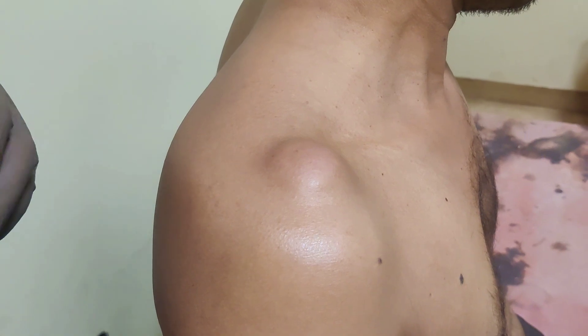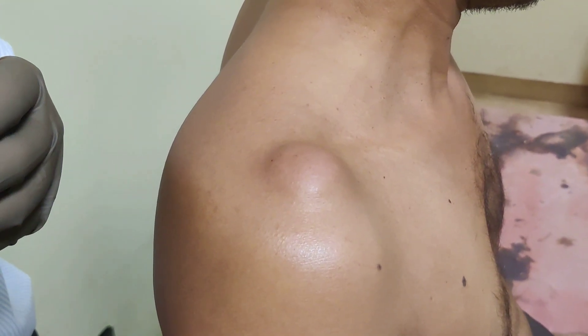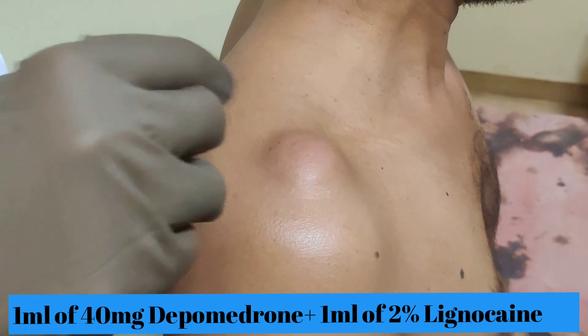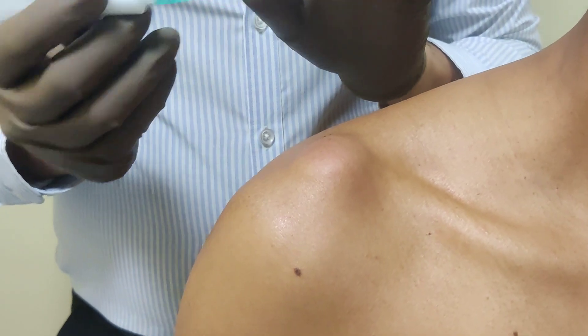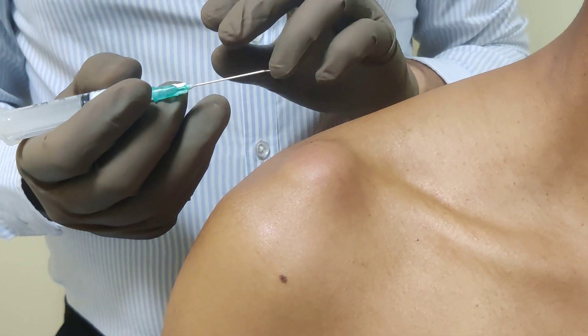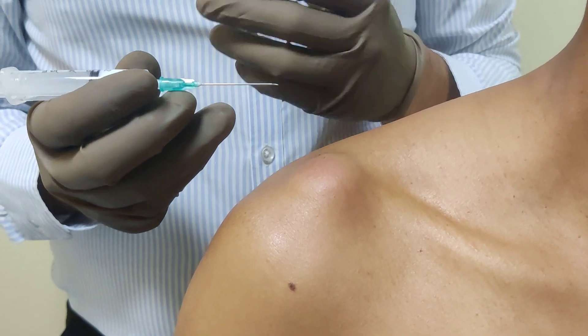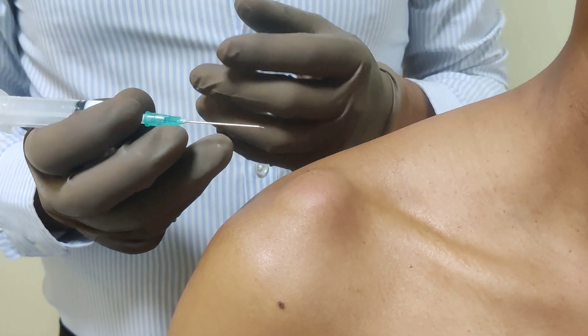Once you are happy, just wait a few minutes for the anesthetic to act. Then we will use 1 ml of steroid and 1 ml of local anesthetic and try to find this joint and inject it. Sometimes you can be lucky with a smaller needle, but I use a green gauge needle because if you are in a tight space a smaller gauge needle gets blocked quite easily.